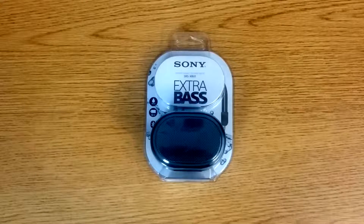How's it going and welcome to Test That Tech. Today we will be drop testing the Sony Extra Bass wireless Bluetooth speaker.